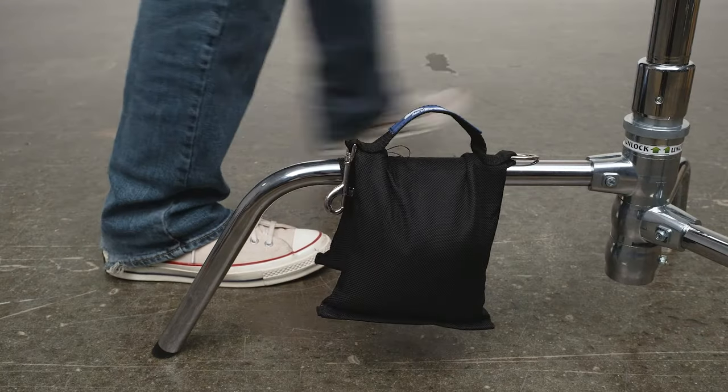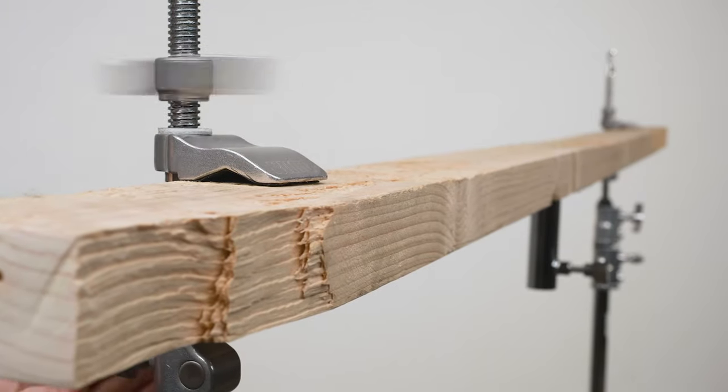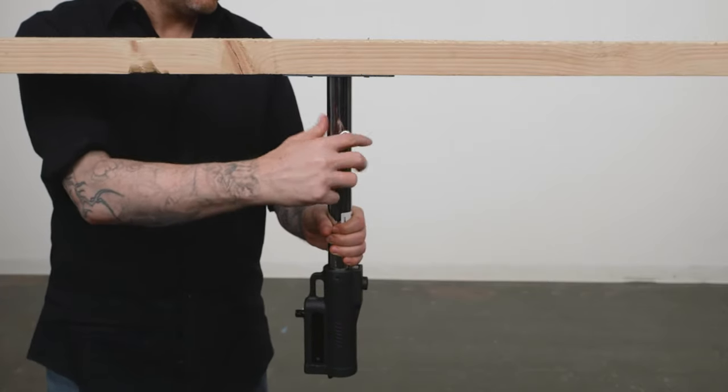Bag the C-stands for additional safety. Now place the 2x4 into the jaws of the clamps and tighten until secure. Insert the junior pin into the junior receiver, making sure that when you tighten the knob there is no chance of the stand extension going for a joyride due to gravity.